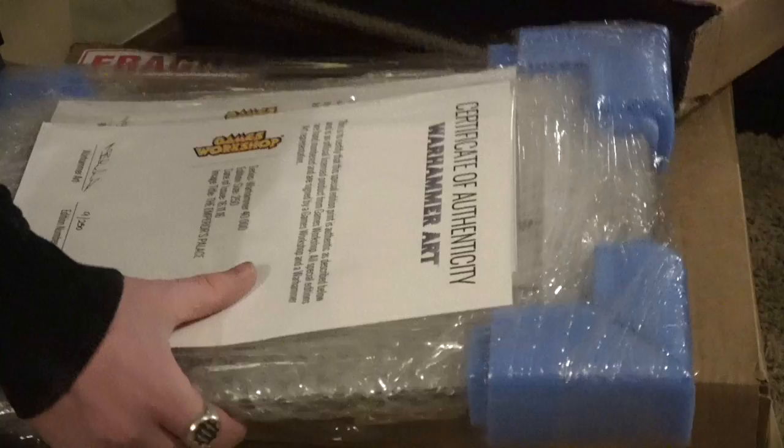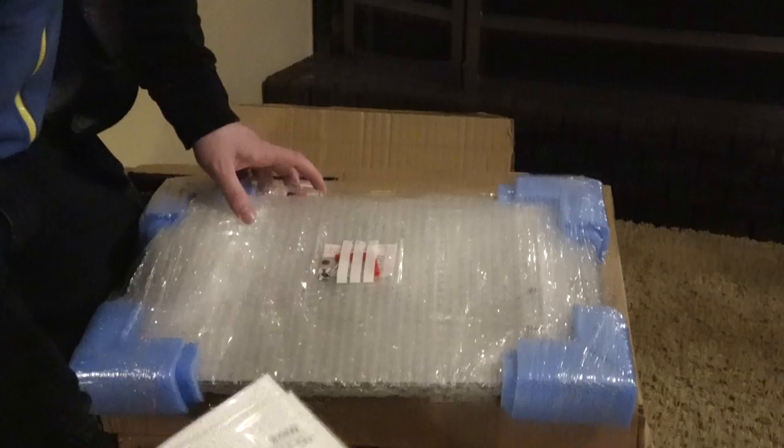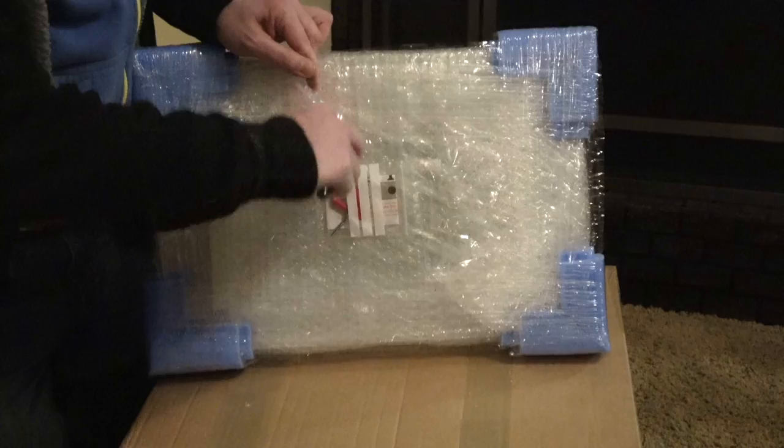It looks like they double-boxed them, which is nice. There's a signed certificate of authenticity from Games Workshop and the Warhammer Art Company, and the edition number. The packaging is great.